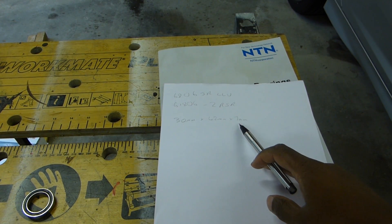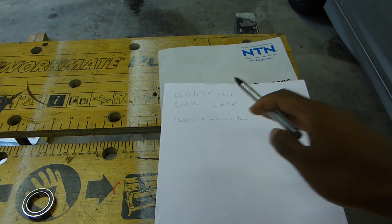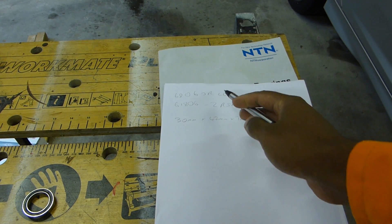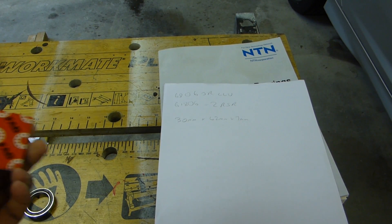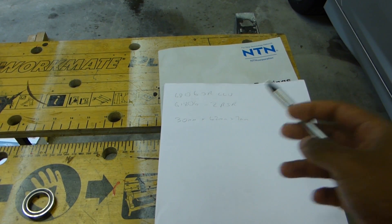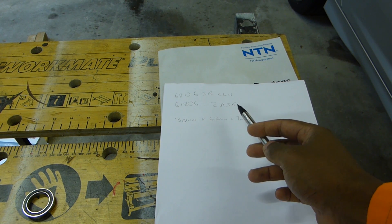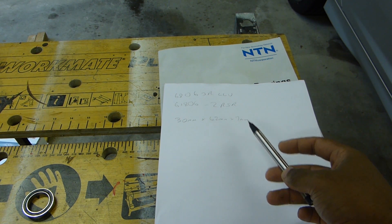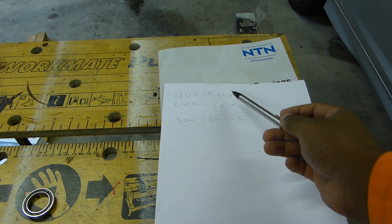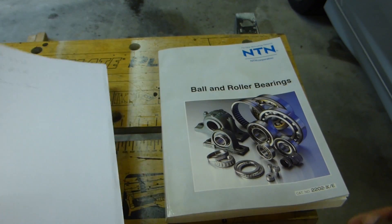The final part of the bearing number is the suffix at the end, which determines the seal type. On this NTN bearing the suffix is LLU; the same size bearing from FAG is 2RSR — both indicate a contact seal, just different brands. This is not common across manufacturers: SKF, NTN, NSK all use different designations.